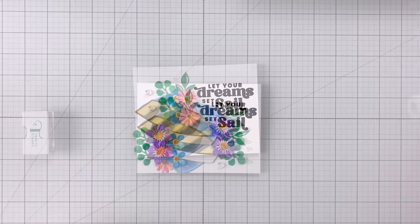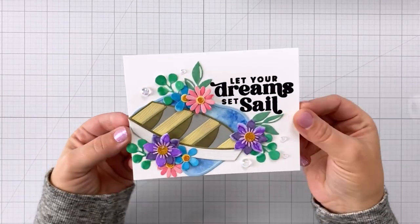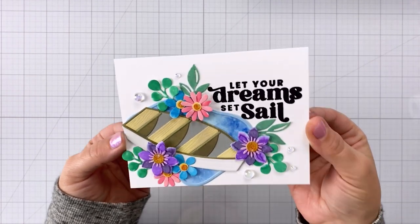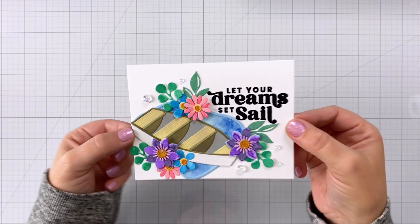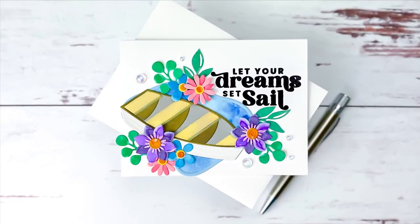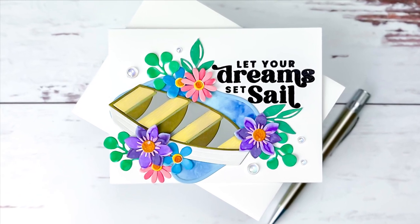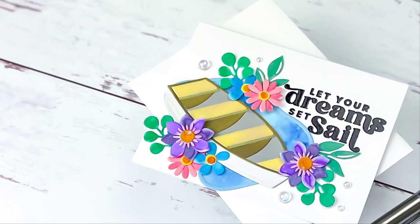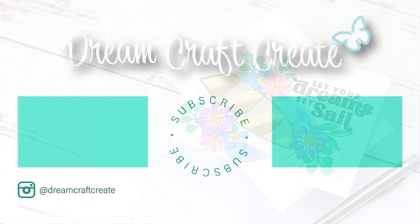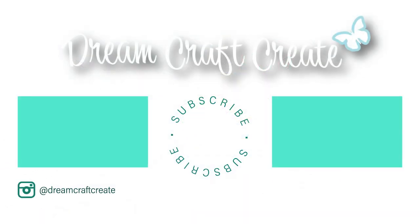I really love how this card turned out — it's so pretty, fun, and whimsical. Now I just have to decide who to send it to! I hope you picked up some tips and tricks today. Please be sure to like and subscribe as well as hit that notification bell so I can continue bringing you more crafty content. Until next time, happy crafting!